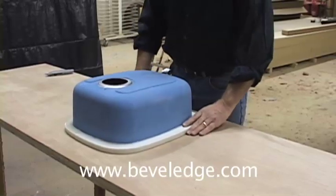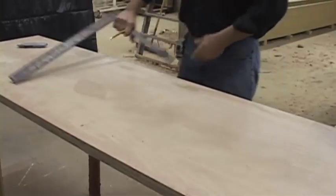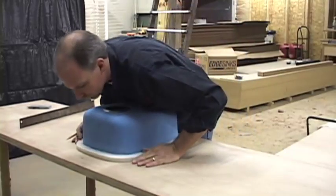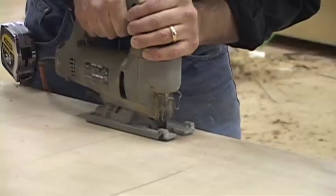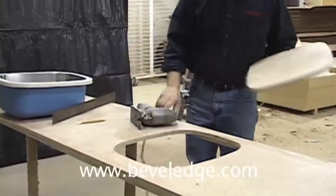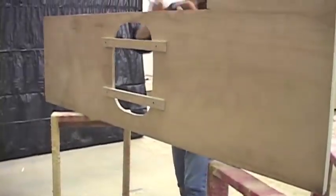The first step to installing the sink is to mark the top of the deck. Use a jigsaw to cut the marked hole — keep the cutout for use later. Screw two temporary braces on the top of the countertop to support the sink, then flip the top over and install the sink with permanent braces.